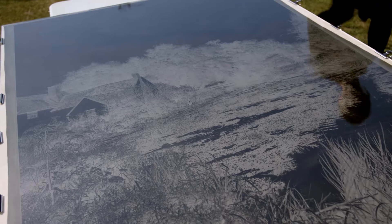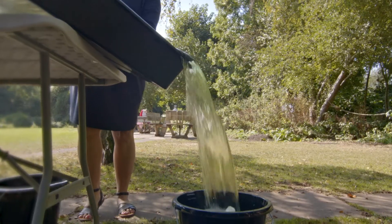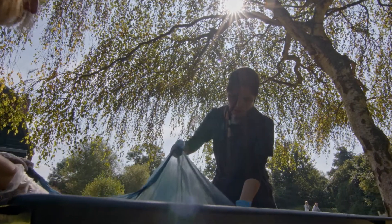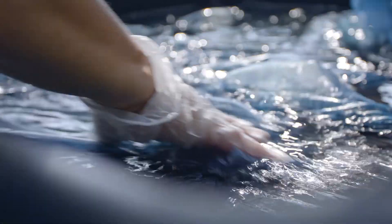After exposing the prints, we then washed them with water that we collected from the River Stour. What is really interesting when you fix the prints is that the colour goes from a light grey and becomes dark blue, and there is always this magical moment where the image starts appearing.